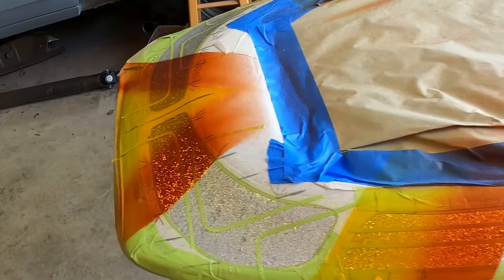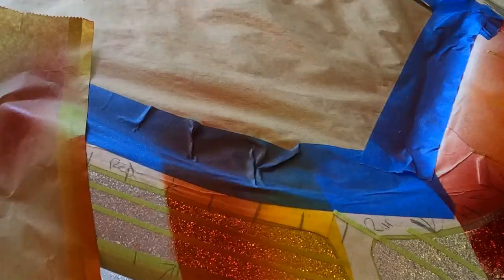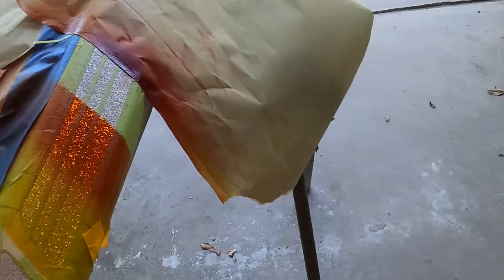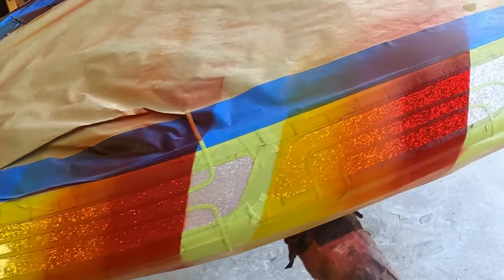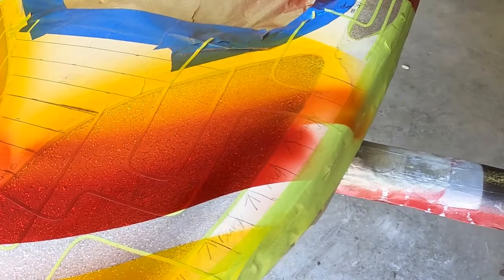Got the candy tangerine on — got the full candy corn effect going down. It's coming out pretty good. The next base is the red. Now we've got the red on, all that's left is the purple. It's starting to shape up pretty good. After I get the candy done, I'll pull all the geometric stripes. Then the whole thing gets untaped again, and I've got to back tape over the candied flake portion, and then the black will go on.